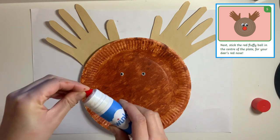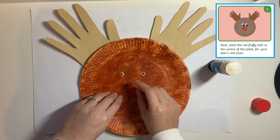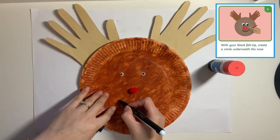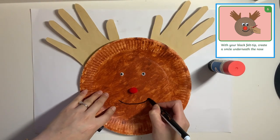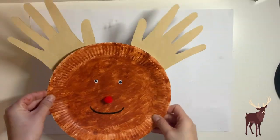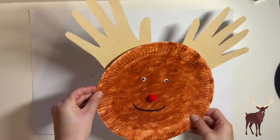Step 5: stick the red fluffy pom-pom in the centre of the plate for your deer's red nose. Finally, step 6: with your black felt tip pen, create a smile underneath the nose. And there you have it, your very own paper plate deer.